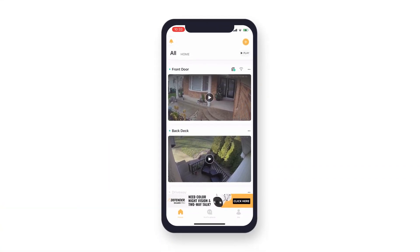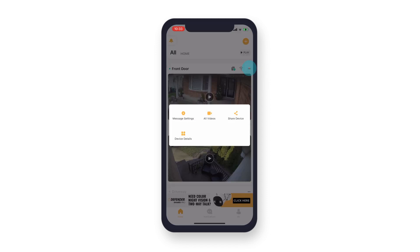To access these deterrence functionalities, from the home screen, tap the two dots in the top right corner of the camera view you would like to set a deterrence for. Then select device detail.